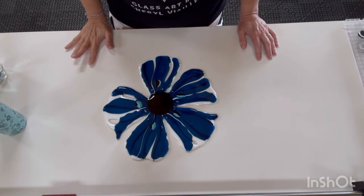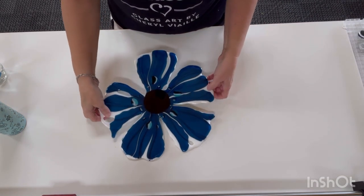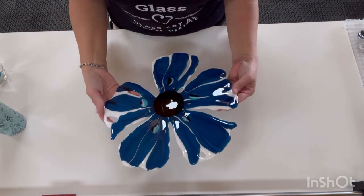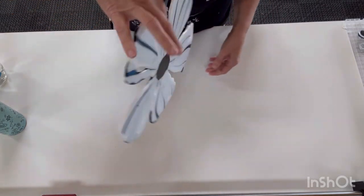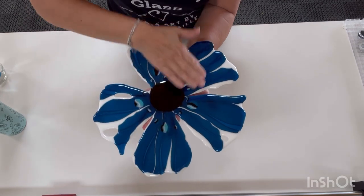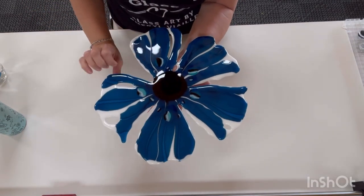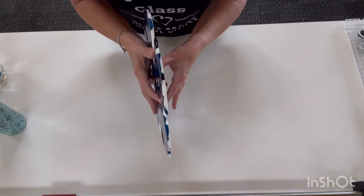Alright guys, phase two of repairing this poppy is complete and we were successful! Here is the poppy flat — you can see it's now all one piece of glass. The repair is totally mended, it looks great. I'm going to put it into slump tonight and we'll see how it looks tomorrow. Yay!